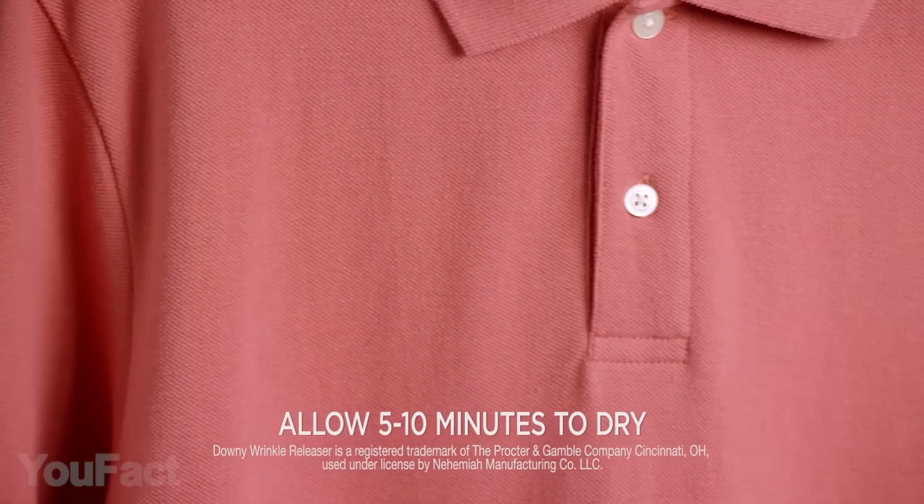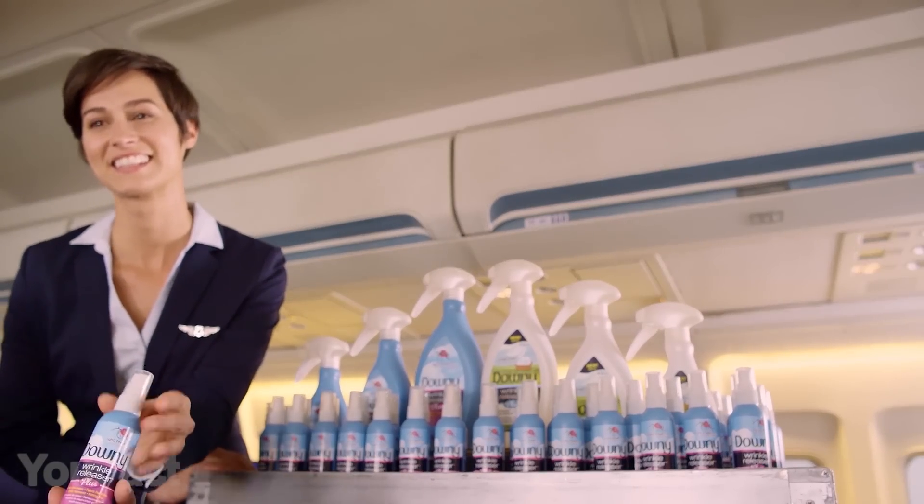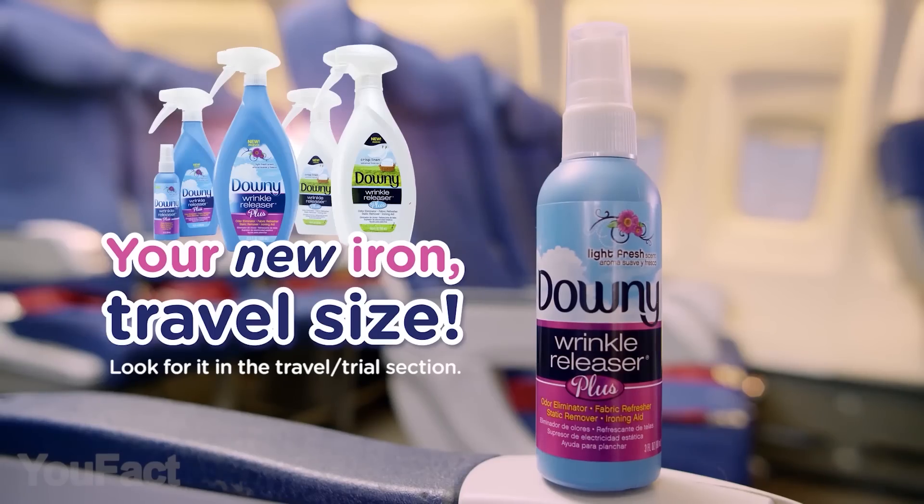This spray smooths out wrinkles in seconds, giving clothes a light, airy, fresh feeling. It's perfect for travelers, teachers, college students, and just about anyone.